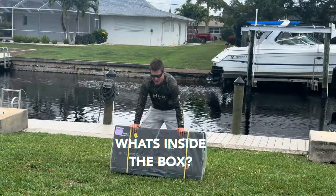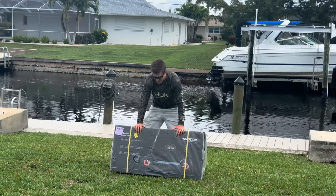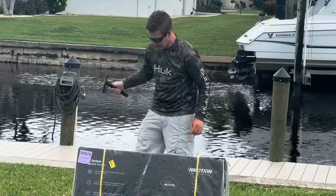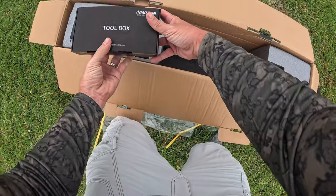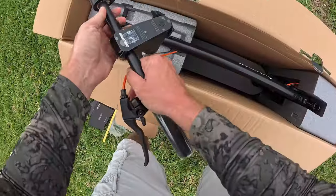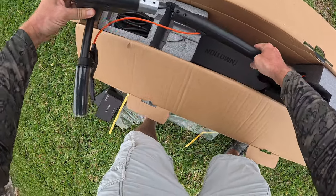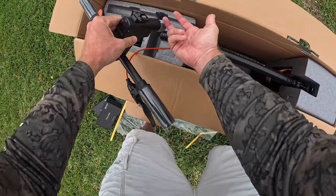Let's unpack this InMotion Climber e-scooter and see what's inside. Here is what is currently inside — we have a toolbox kit and a power adapter. This is kind of your typical way that e-scooters come packaged.